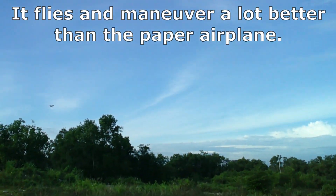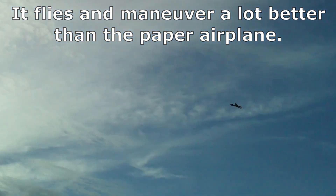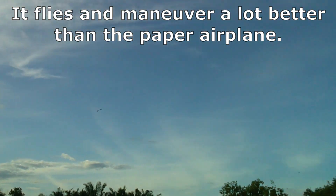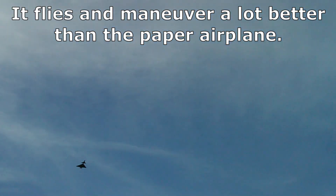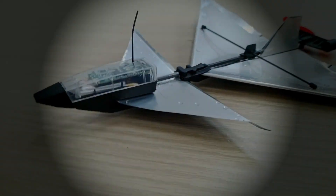It flies and maneuvers a lot better than the paper airplane.